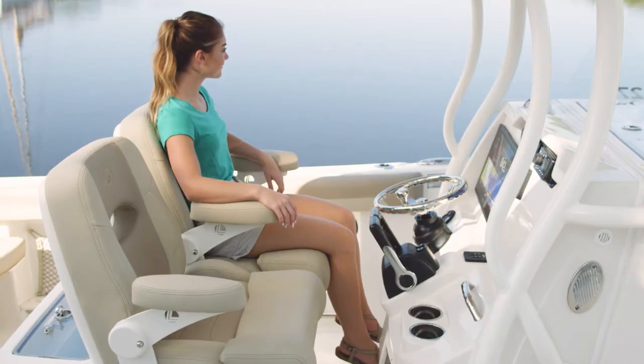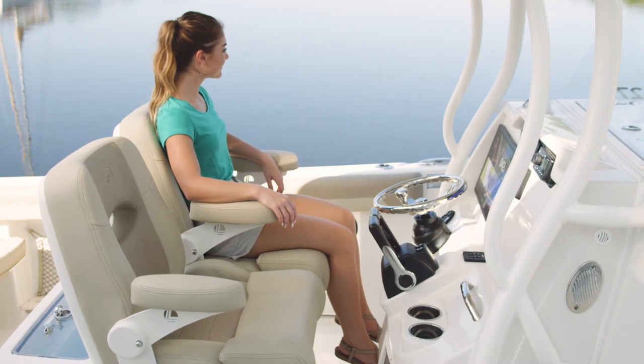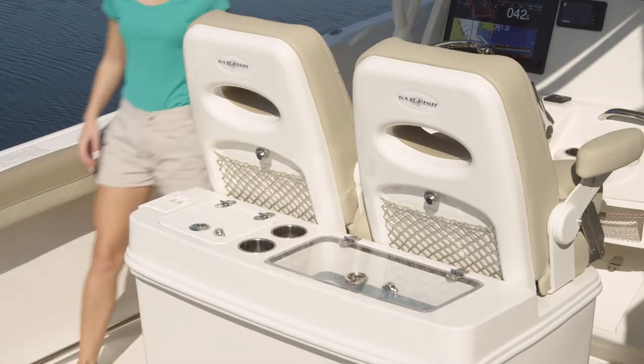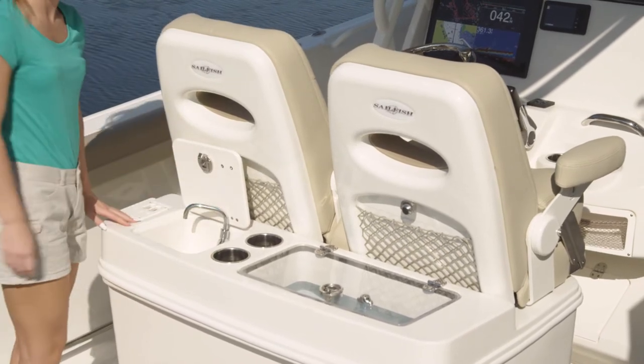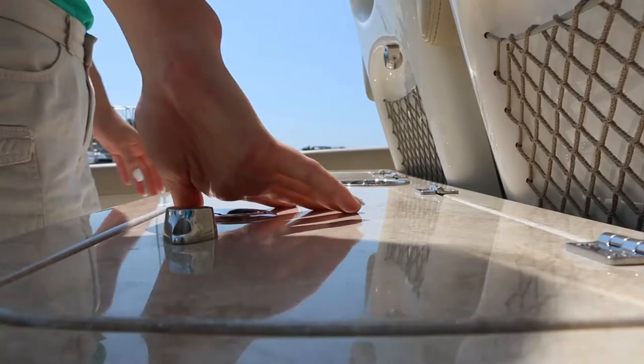The 320cc offers a variety of seating options. This unit is set up with comfortable twin captain's chairs. On the back, there's a freshwater sink, cup holders, a 35-gallon live well, pull-out tackle storage, and a bait prep station.